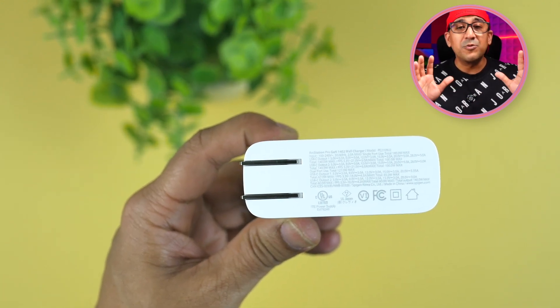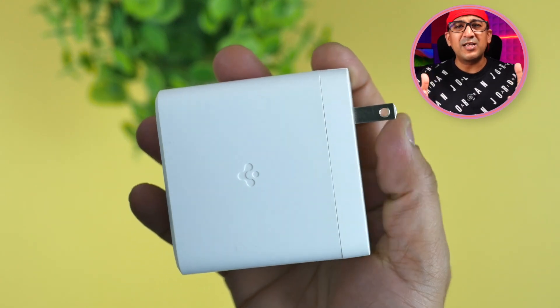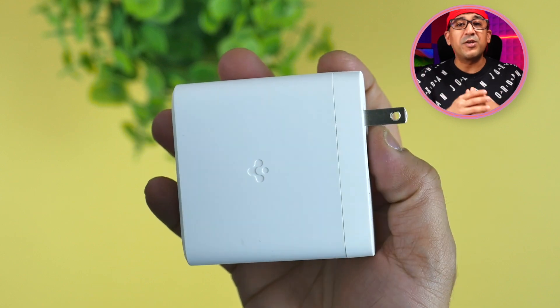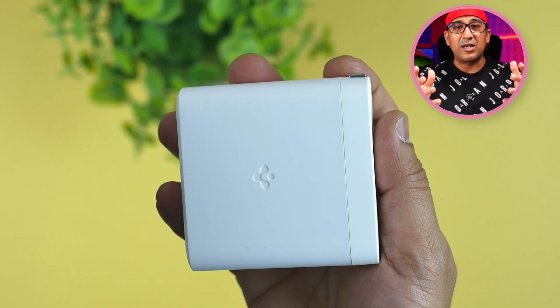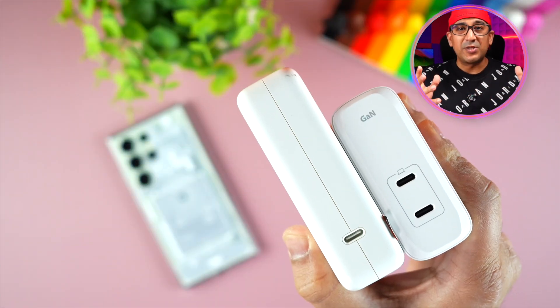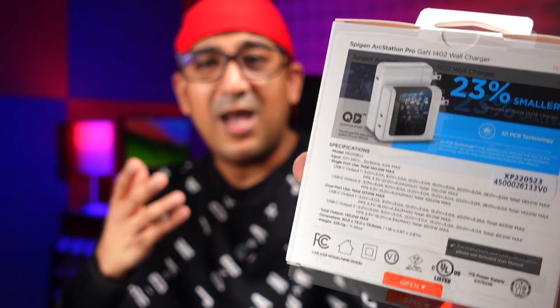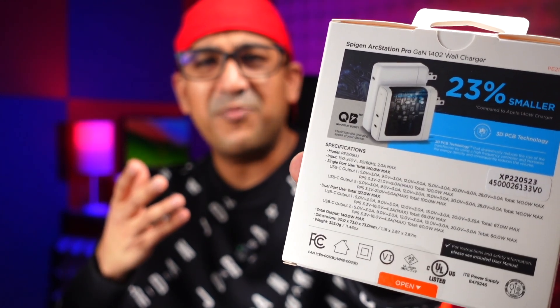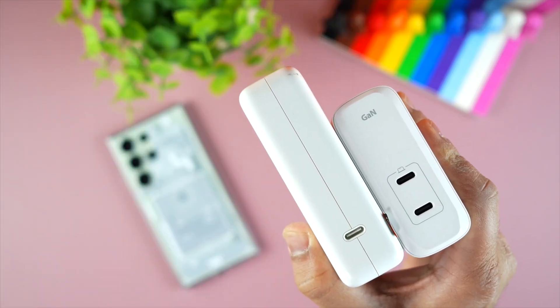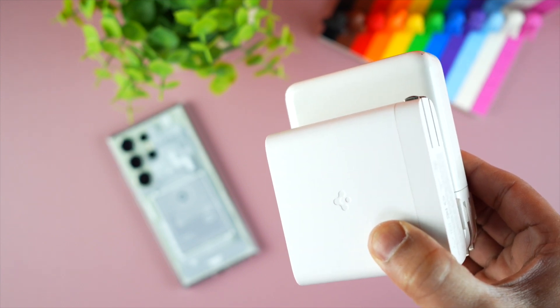It has a very neutral, classy vibe. Build quality across all Spigen products is super premium. Since it comes with a foldable prong, it's much more convenient to carry — I can throw it in my duffel bag without the prongs damaging my clothes. The box says it's 23% smaller than most other 140W chargers, but I think it's actually more than 30% smaller. Side by side with an Apple 140W charger, the Spigen looks tiny yet mighty.